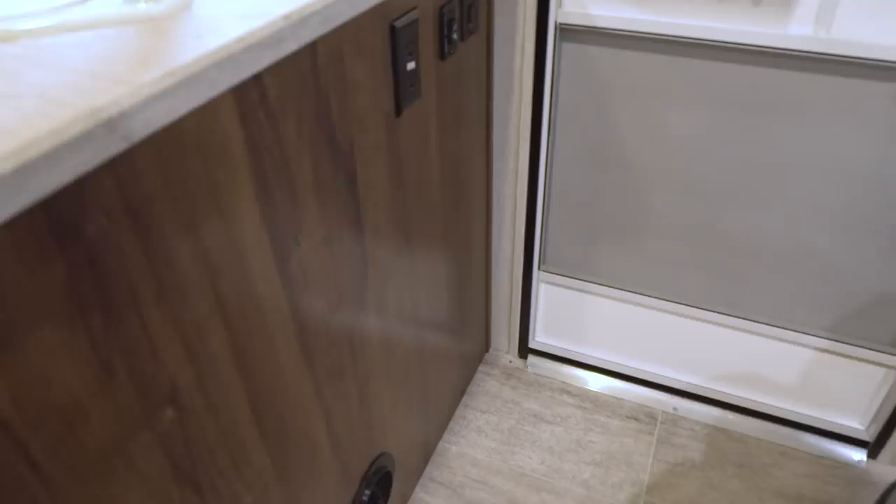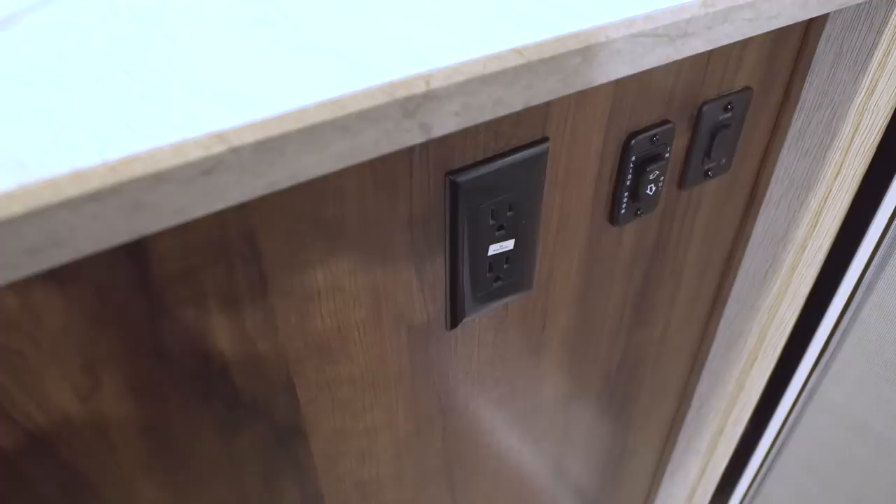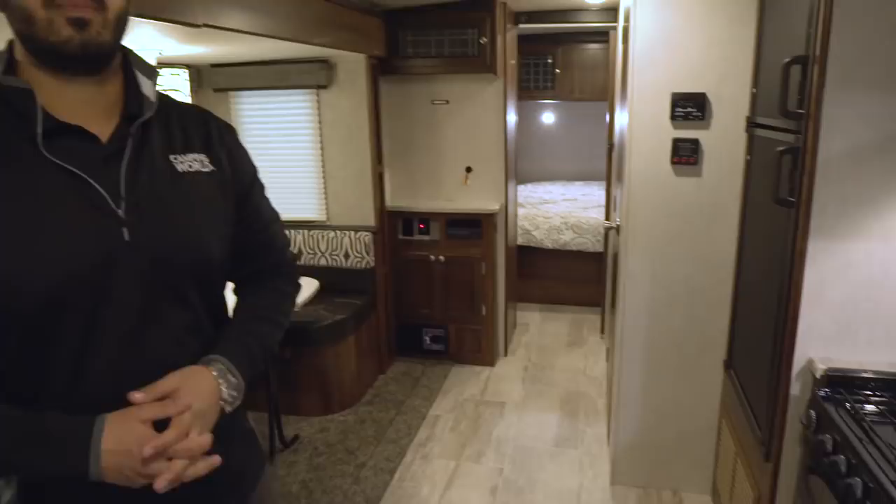Coming around to the side, right underneath the countertop you have an electrical outlet, so if you need to plug in a blender, a griddle, a coffee maker, or anything else, that is where you will plug it in.